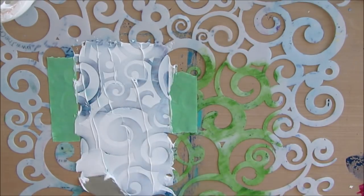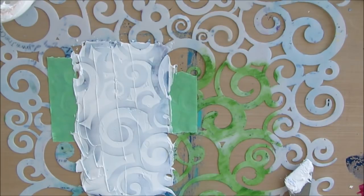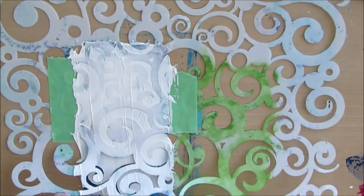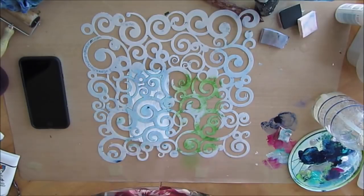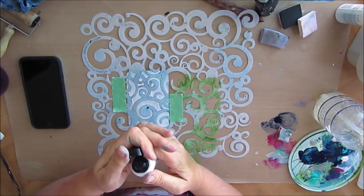The light and fluffy modeling paste dries a lot quicker than this one, but I like this one as well. This has been my favorite for many, many years. Using a palette knife, I just spread out the modeling paste and remove the stencil. I absolutely love the white against the blue. And I think maybe I should have left it there, but I reapplied the stencil and I'm going to make the wave part dark blue.